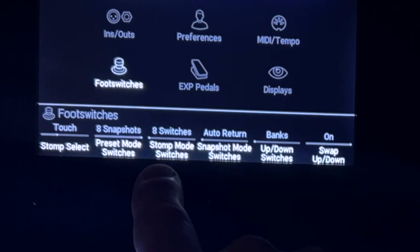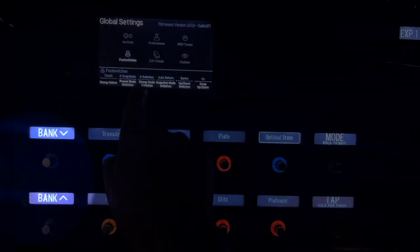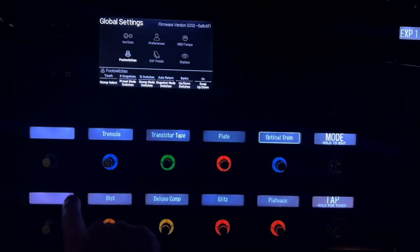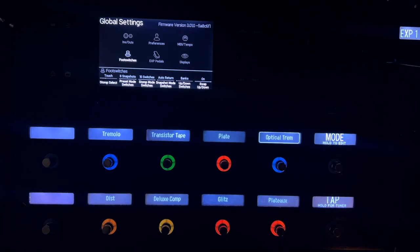One more thing — this is eight switches, five switches, or 10 switches. If you set it to eight switches, when you're in block mode you have bank up and down there. I don't like that. I prefer 10 switches because I can get to bank mode by just hitting this one button.